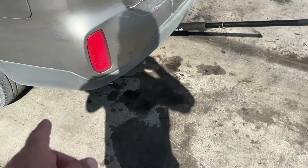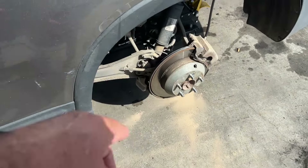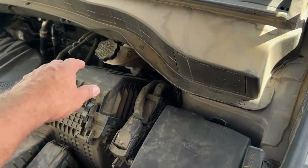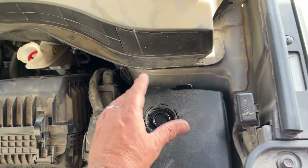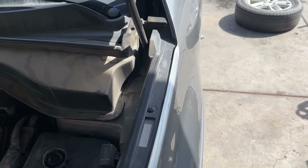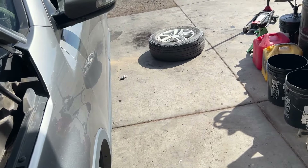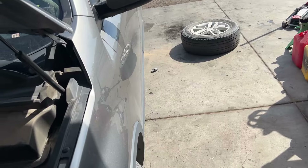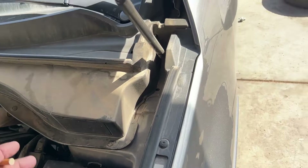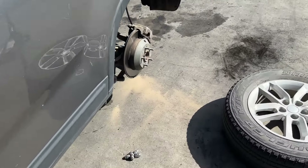So we're going to get it jacked up, take the brakes off, pull some tools out, and show you what we're going to do. Got the tire off. First thing you want to do is take this cap off. A lot of the older vehicles it really doesn't matter — it'll push back. But on some of these, 2010 and newer, if you apply too much pressure pushing that caliper back, you can throw the ABS sensor or pressure sensor. This way we don't have to clear a light later.